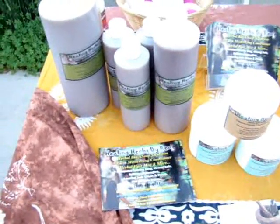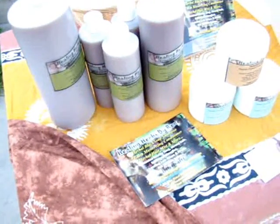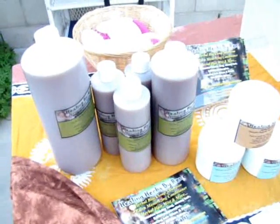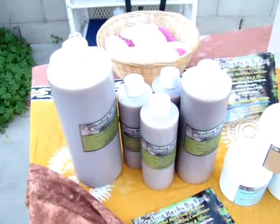Once again, all natural. This also has peppermint in it, so when you use it on your scalp it leaves a minty, cool feeling, and a lot of people like that.